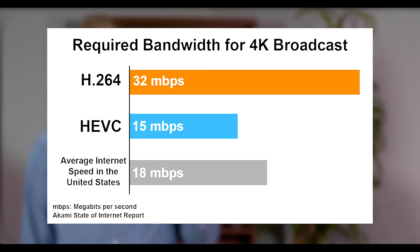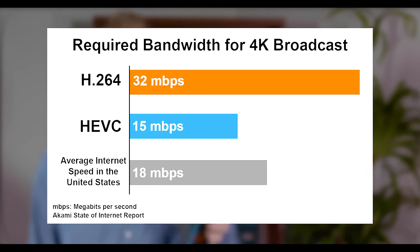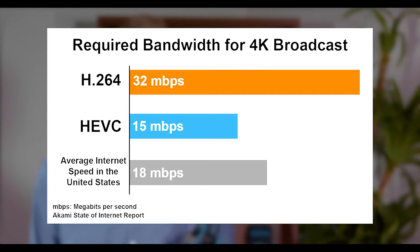Any USB-C portable power bank can make the unit run indefinitely. 5G support means that you can combine that efficiency with higher speeds, and that's where the 4K deliverability will come from.